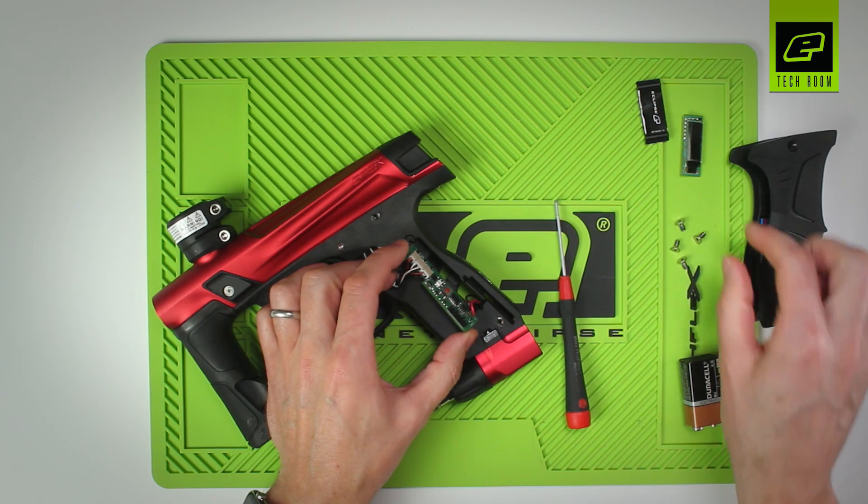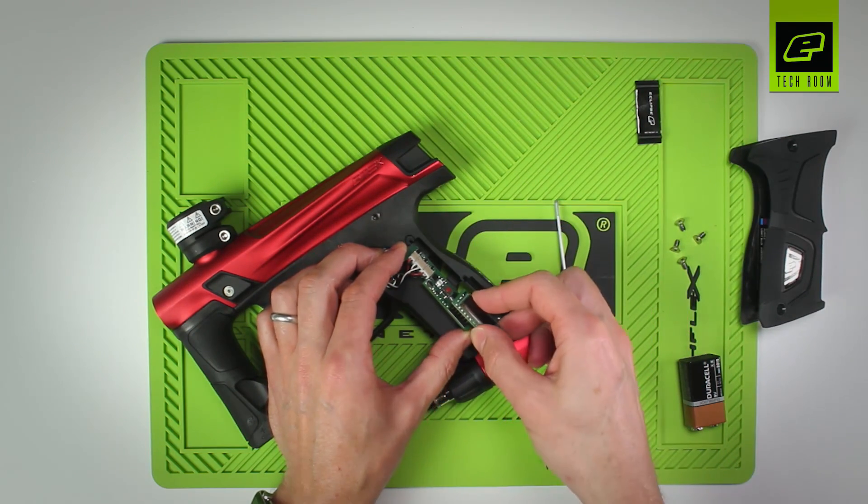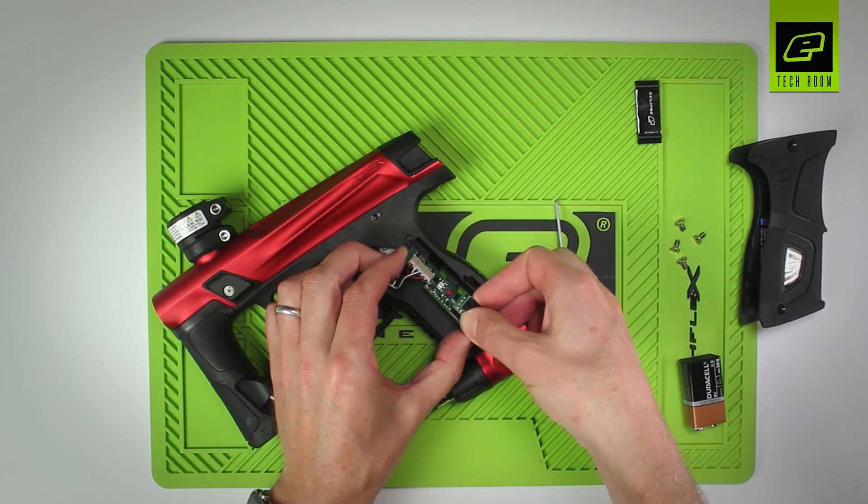With the board hanging out of the frame, take your OLED upgrade and plug it into the socket inside.